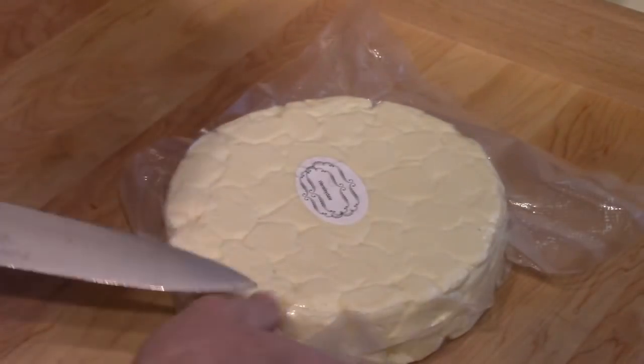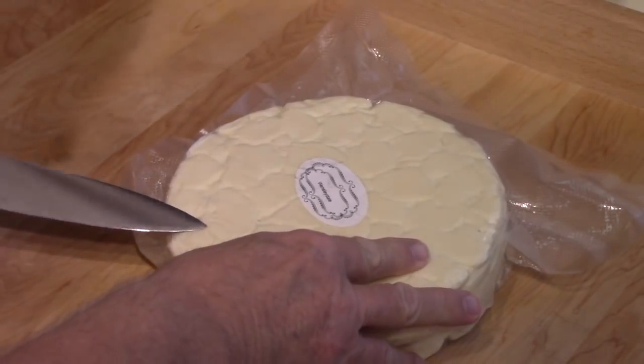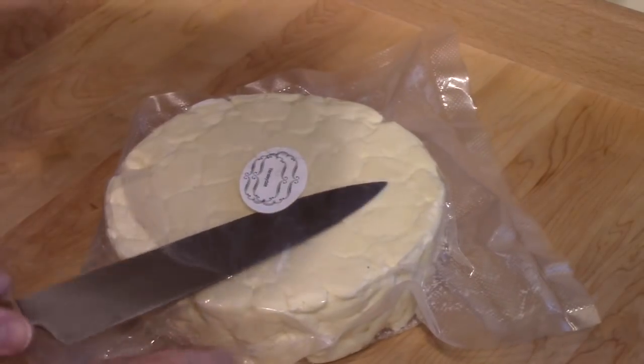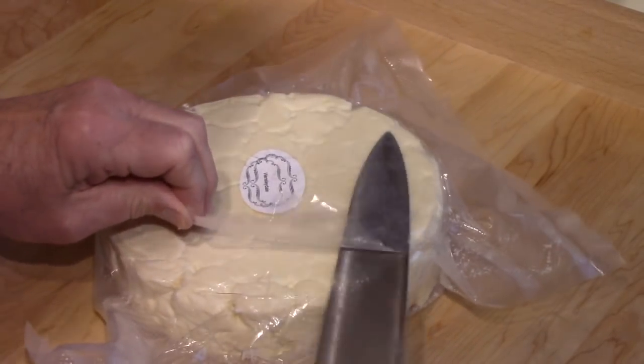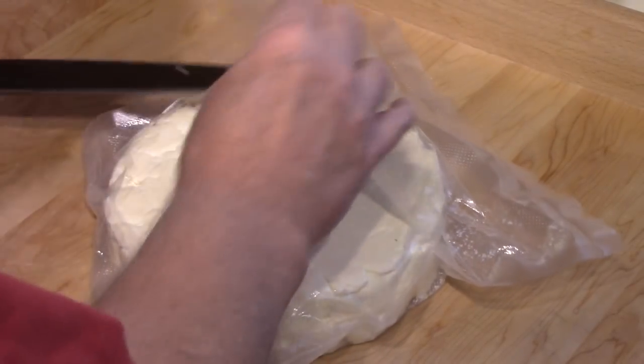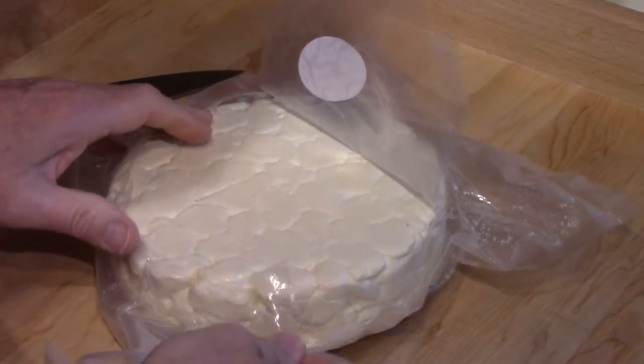My very hubbly Wensleydale. I had problems getting the curd to compact into a nice smooth cheese — it stayed sort of in lumps no matter how much weight I put on it.